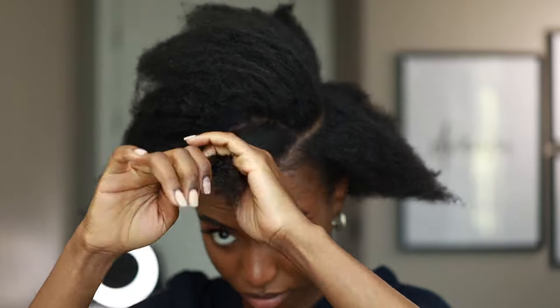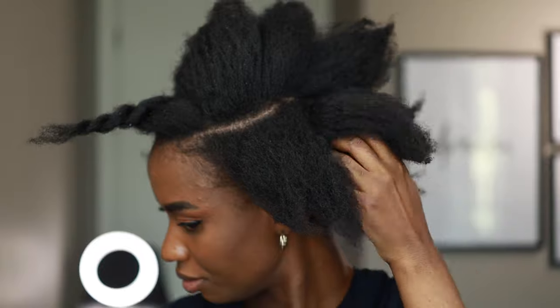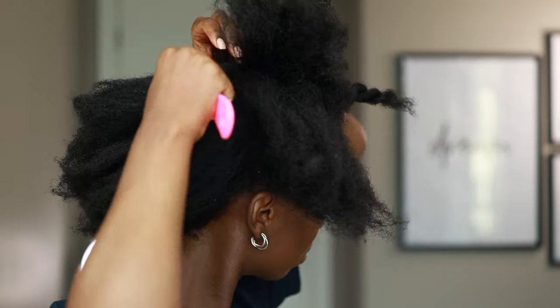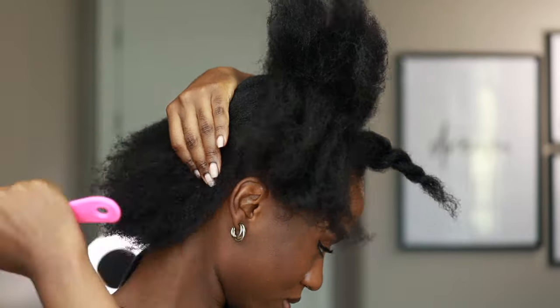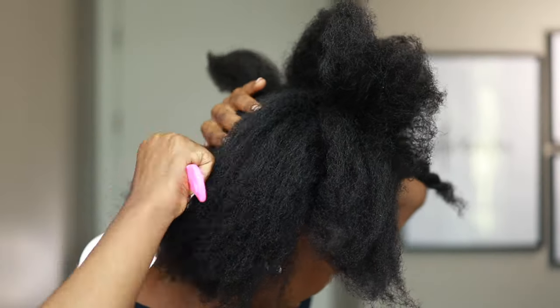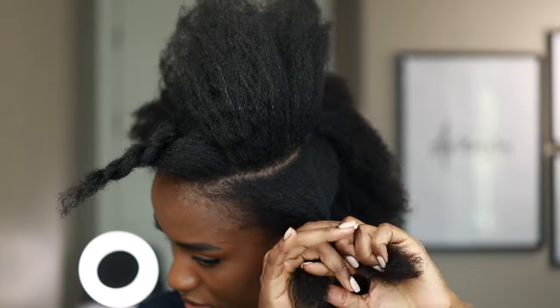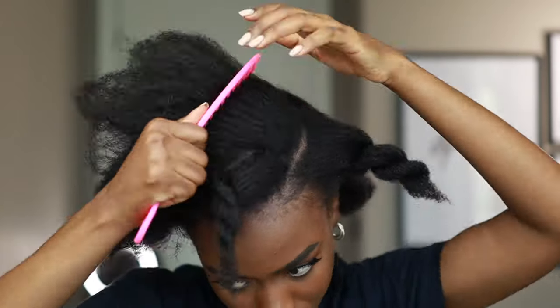I'm going to make a small section in front — you guys are going to see what I'm going to use it for — and then detangle the rest of my hair. My hair is detangled but since it was braided I'm just detangling it once again, brushing out the knots and making sure everything is stretched. Then I'm going to put this section into a twist.